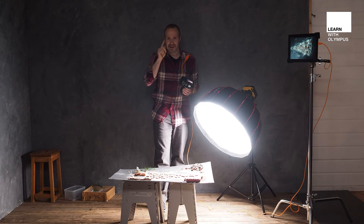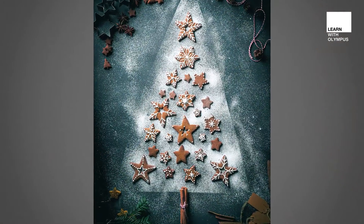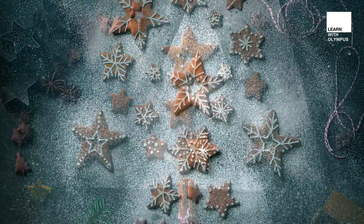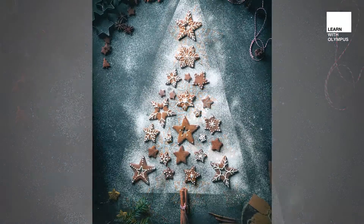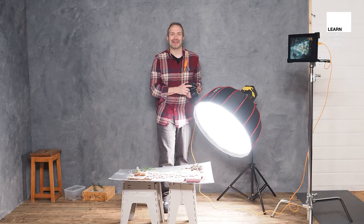Let's take a picture from above and see how it goes. There is our final picture of our Christmas cookies. Sam did a fantastic job both with the baking of the gingerbread cookies and of course the styling of them as well. I'm Gavin Hoey — thanks for watching.